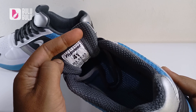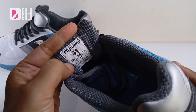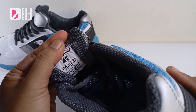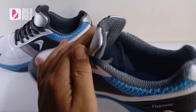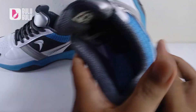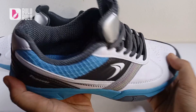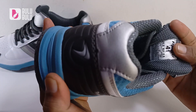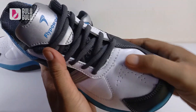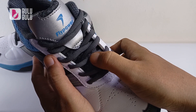Untuk lidah sepatu, standar untuk ukuran 41 panjang 26,5. Ukuran insole-nya normal, buat yang pernah pakai Flypower sudah pasti tahu ukurannya. Lidah sepatunya dari bahan mesh, jadi sirkulasi udaranya lebih bagus.